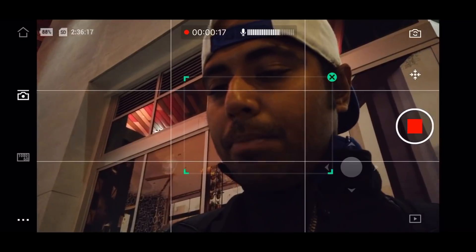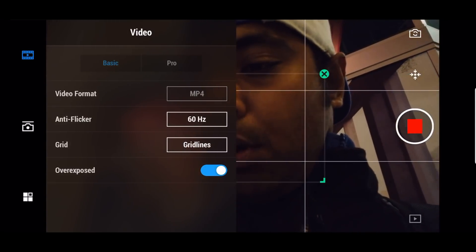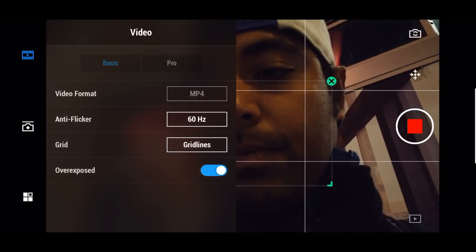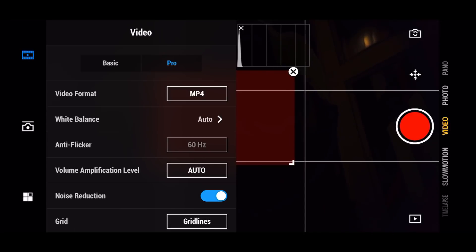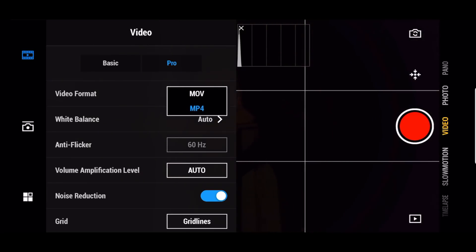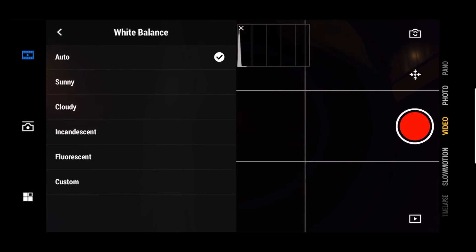On the top left button, you can toggle between basic and pro modes. When you're recording video in basic mode, you cannot switch to pro — you have to stop the video first and then toggle. In the beginning you'll see video format options. If you're shooting for Instagram only, MP4 is enough, but for b-roll or c-roll footage you can use MOV, which is where the 100 megabits per second option comes in.